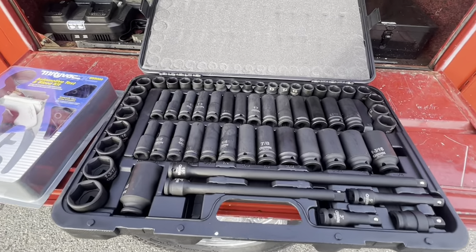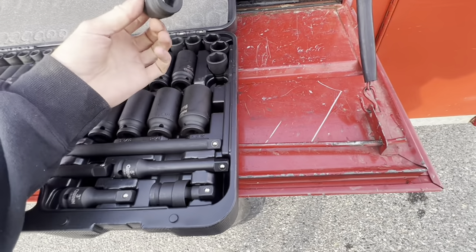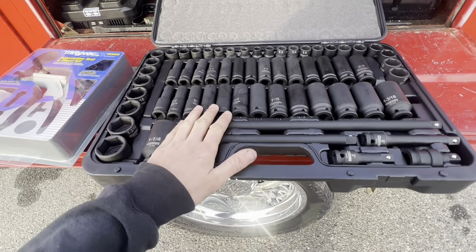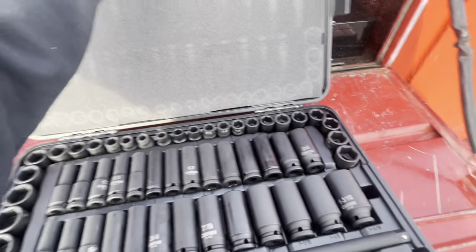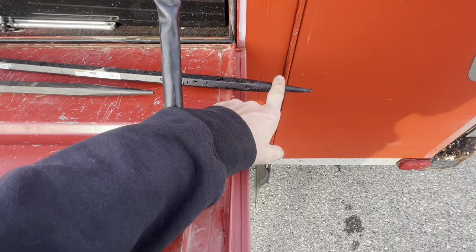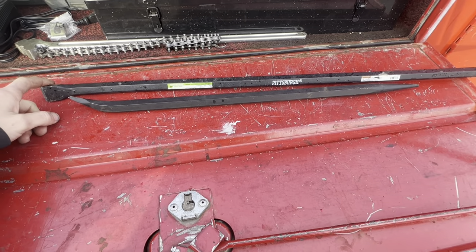I've also got a Quinn half-inch drive socket set — this set is freaking awesome. Goes up to inch-and-a-quarter, with all shallow standard and shallow metric up to 24, and in the deep it goes up to 24 as well. I think it was around $168, but it comes with extensions and a swivel — very well worth the money, you get a lot for what you pay. Instead of regular pry bars with plastic handles, I opted for these combo tools — an awl on one end for putting in pins or bolts, and a pry bar on the other. Pretty strong, probably stronger than a standard pry bar.